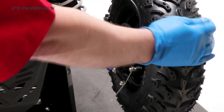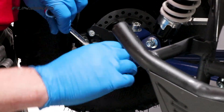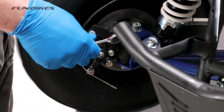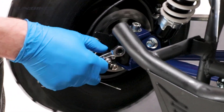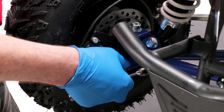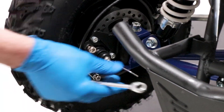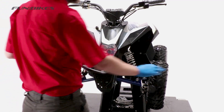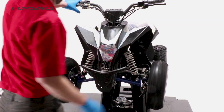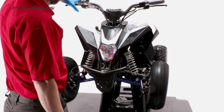Once we are happy that this side is set correctly we will then repeat the process on the opposite side. Now to check the front brakes on both sides we need to make sure they are pulling equally. Spin both wheels over and apply the front brake. If one wheel bites before the other and locks up, it will cause the quad to pull to the left or the right.